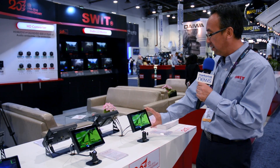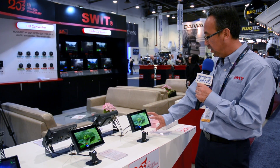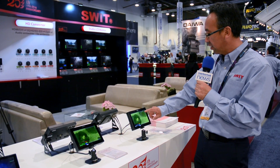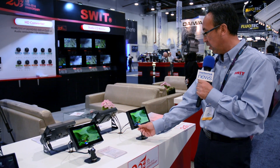This is our 7-inch monitor with optical bonding screen. This is 4K HD, and as you can see, we have 16 channels of audio and also we have a waveform,